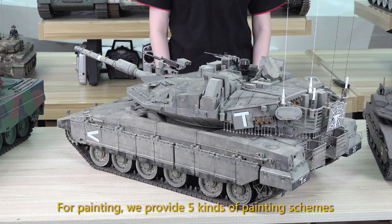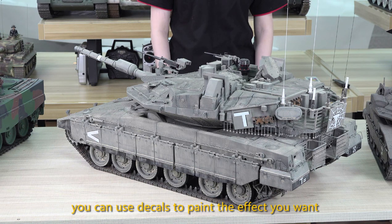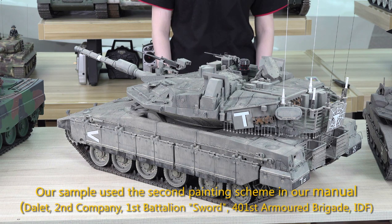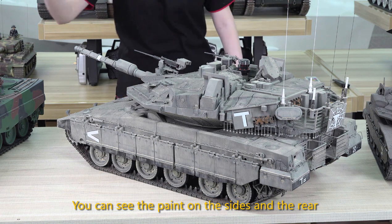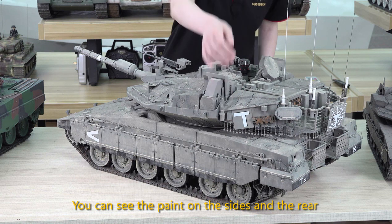For painting, we provide 5 kinds of painting schemes. You can use decals to paint the effect you want. Our sample uses the second painting scheme in our manual. You can see the paint on the side and the rear.